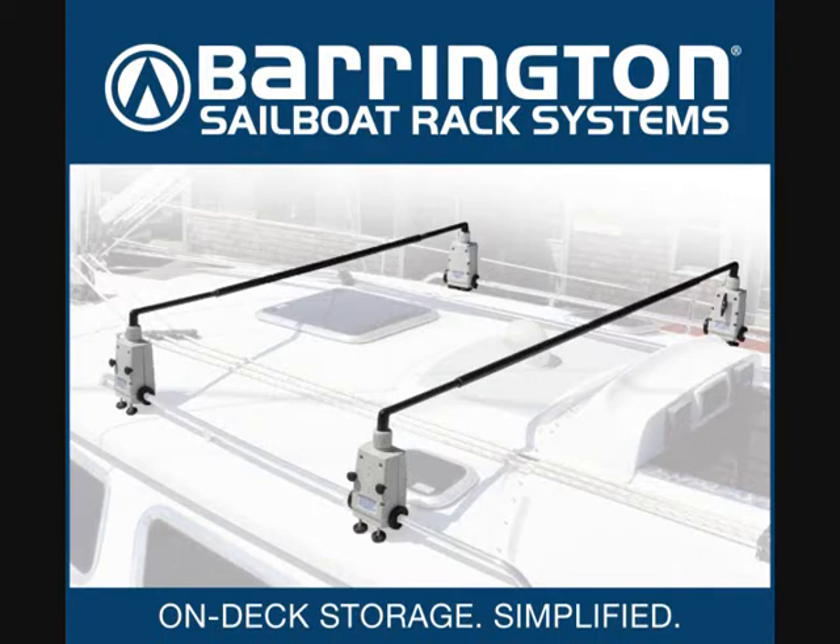Hello and welcome to Barrington Marine. We are the manufacturers and distributors of the world's first sailboat rack system.